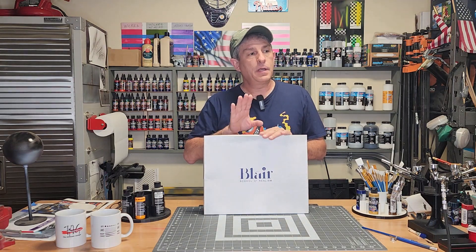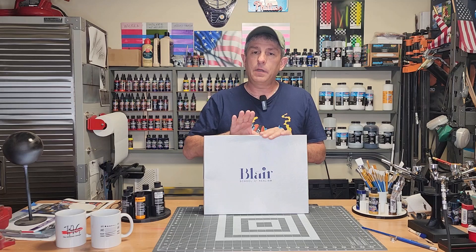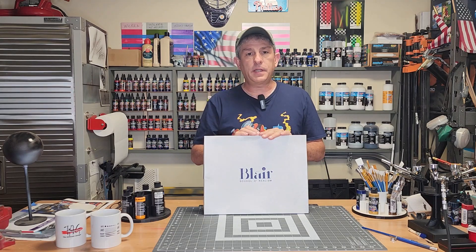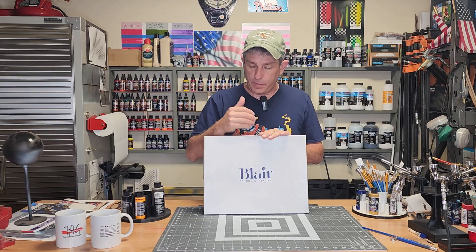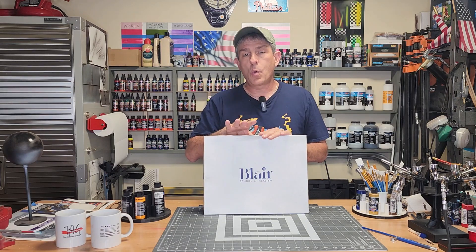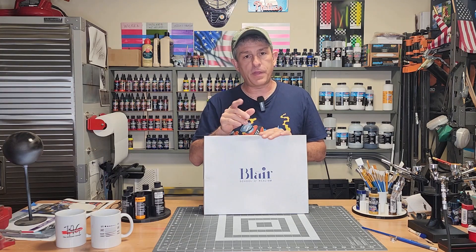I happened to buy three of these. I bought the color theory one, one on lips and teeth, and one on an eye. The lips and teeth — I'm going to be sharing my results with you. I'm going to be going over what is in this box, what it comes with, what it could come with, and then I'm going to share my thoughts on it.